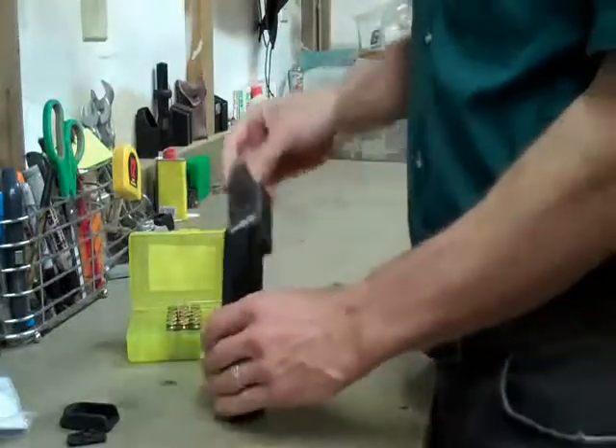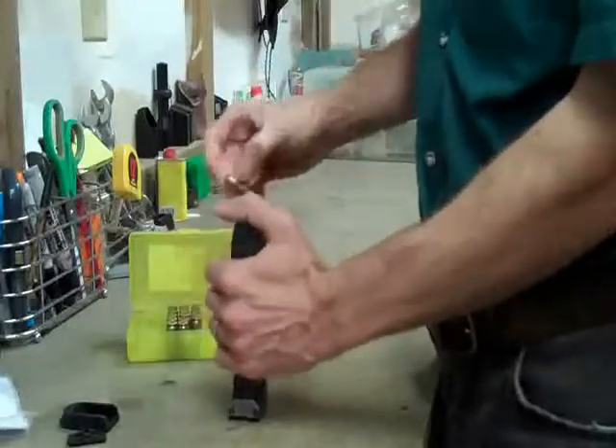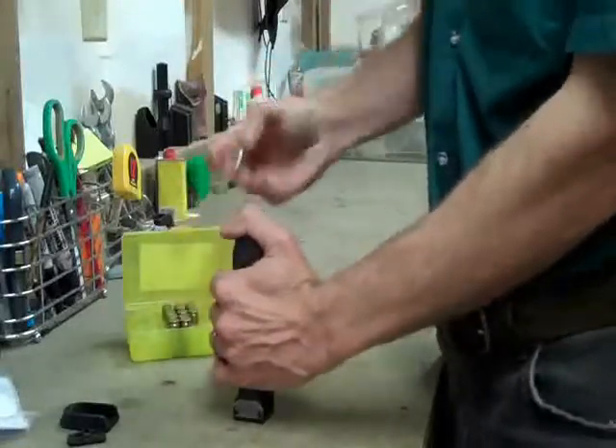Bringing in a Glock magazine loader for the Glock 21, just because they don't make one for the HK that I know of. Maybe they do — they look silly for that.